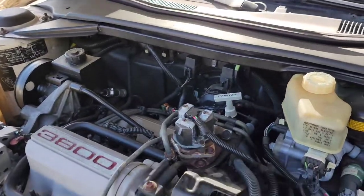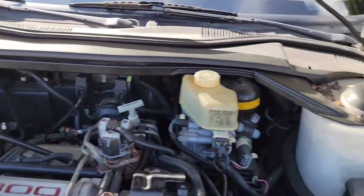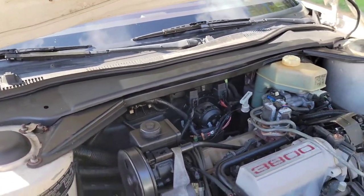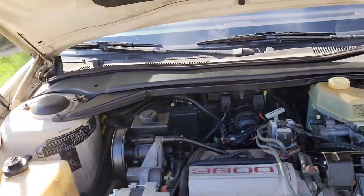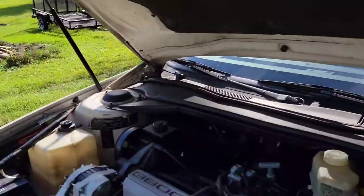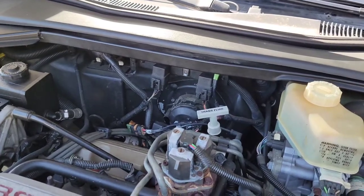Right there — there's my issue. That bad boy went bad on me. It tried to kill me the other day. I was going down the road, had the AC on, and all of a sudden the cabin starts filling up with smoke. They almost died. The car was probably about to catch fire — I thought it was on fire. Luckily it wasn't, nothing happened. But I promptly bought a replacement, as well as a bunch of parts for that car.